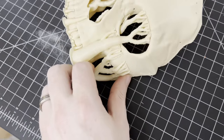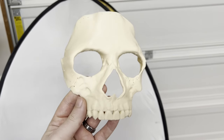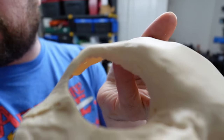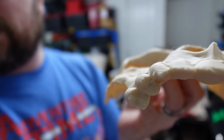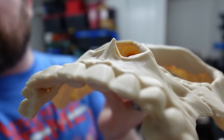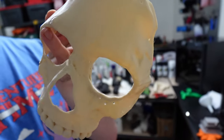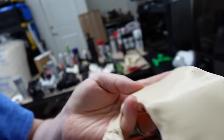I pulled out the printer, removed the supports, and it was in pretty good shape. This thing turned out really, really clean, except for just a couple of little spots where some supports pulled off. But other than that, the finish is really, really nice. The Bamboo Lab printer really does a great job.